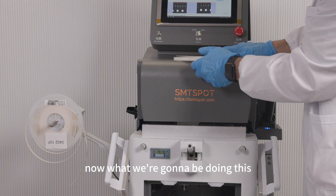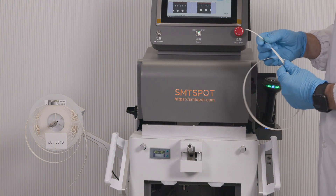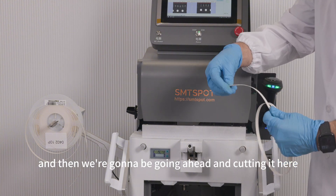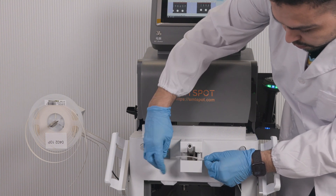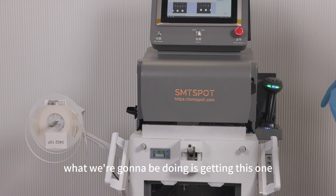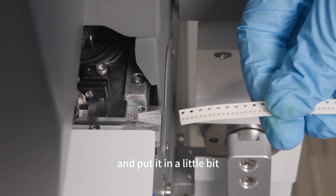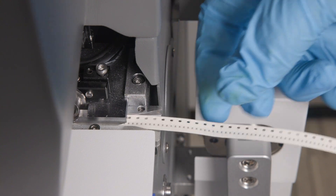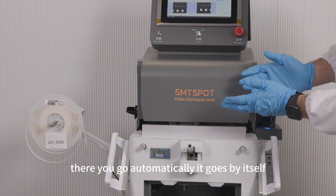Now what we're going to be doing is taking the old one out, just like that, and then we're going to go ahead and cut it here, putting it right over here just like that. Now we're going to be getting this one — taking it a little bit down here, there you go, it goes automatically.